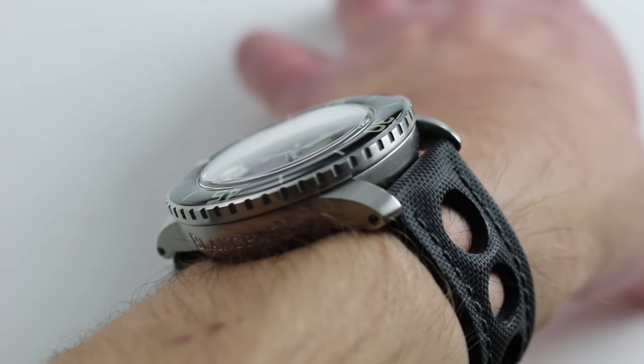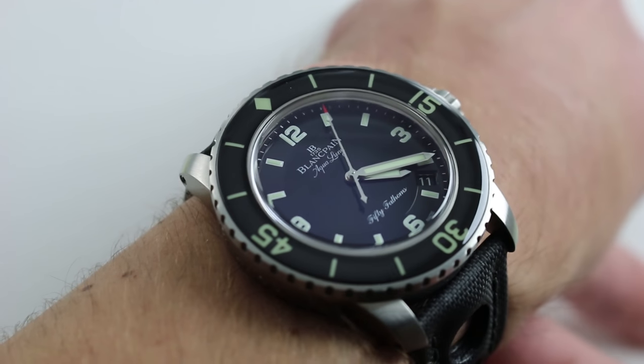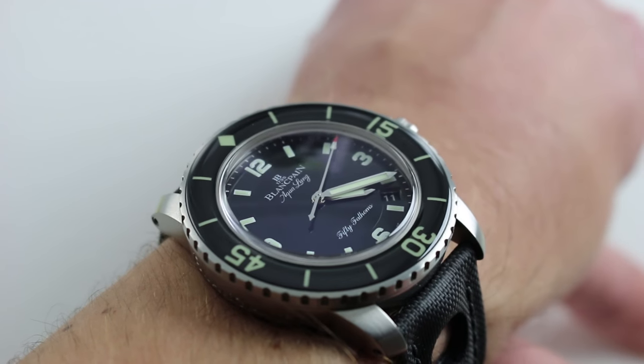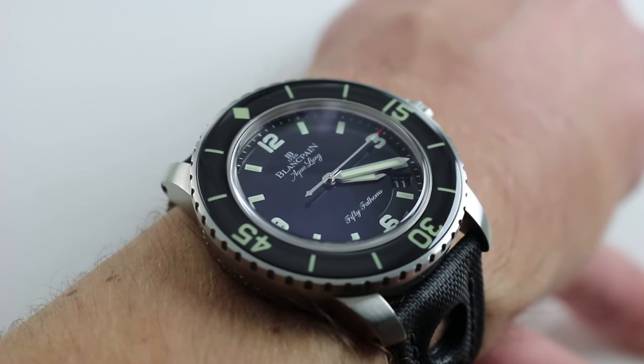So if you can wear a 40 millimeter contemporary Rolex — for instance, a 116610 Submariner — you can wear this, and that's the ergonomic surprise. The watch is huge, but it wears small. Think Rolex Submariner, not Hublot Big Bang.